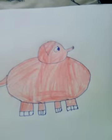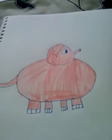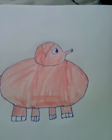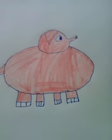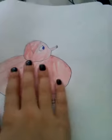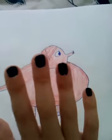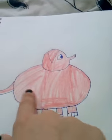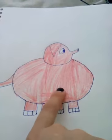Hi again guys, this video is part two of how to draw big and fat elephants. Let's get started! You can see I finished my outline and colored it red — you can actually color it any color you want.